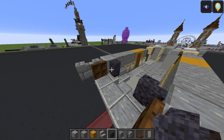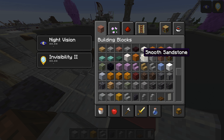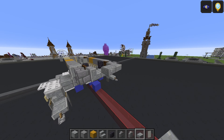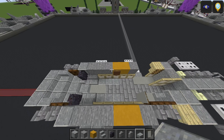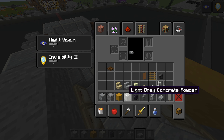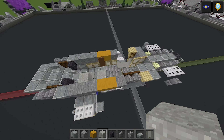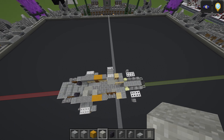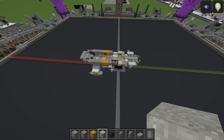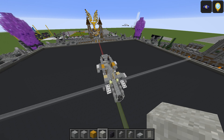Place polished blackstone walls, stairs on both sides, and a polished andesite slab in the middle — three more of those top-half. Finally, add light gray concrete powder — one and two. Do a visual inspection to make sure everything's been placed correctly. The shape is starting to form now, which is good.